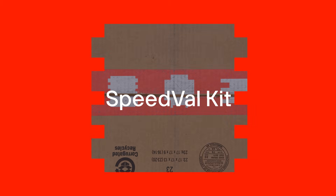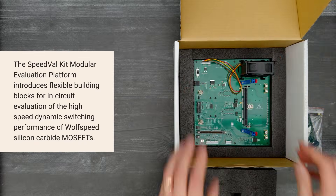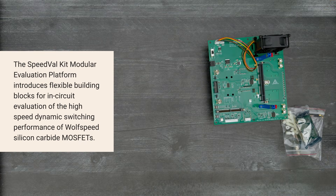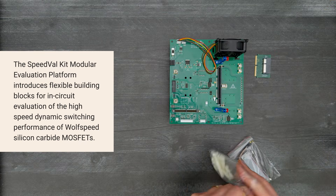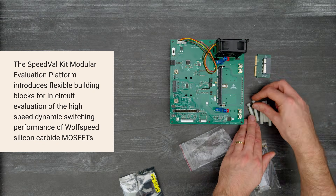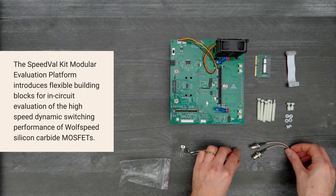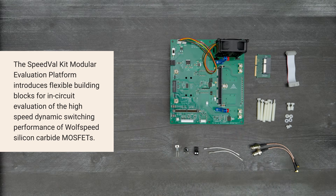It's time for a Digikey unboxing. Let's take a look at the SpeedValKit modular evaluation platform from WolfSpeed. This evaluation platform introduces a flexible set of building blocks for in-circuit evaluation of the high-speed dynamic switching performance of WolfSpeed silicon carbide MOSFETs. Let's get started.